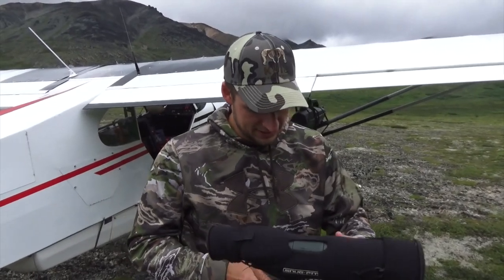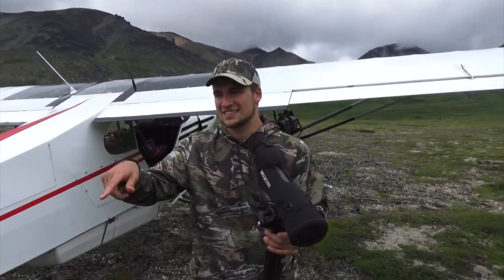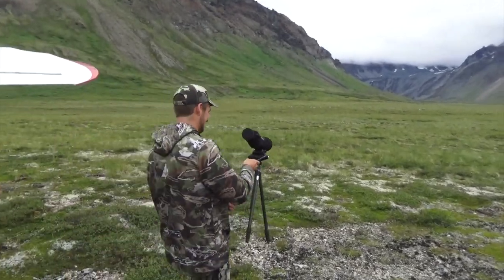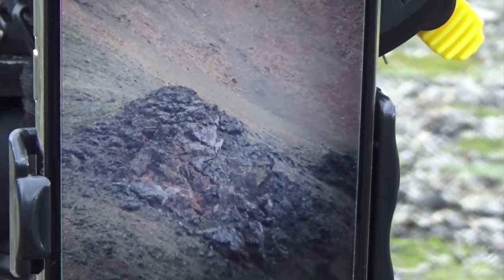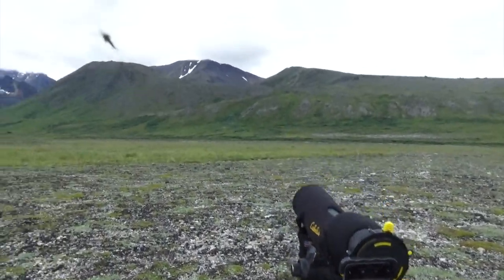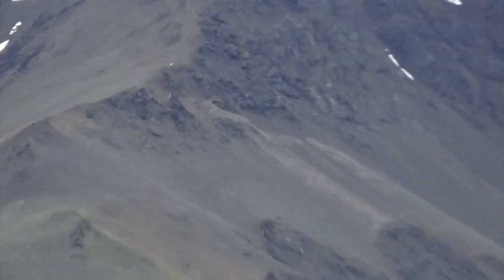We just saw a ram up on that hill over there, so we're going to try and get a better look at it. Just landed here on this nice little gravel rock runway right there in the middle. Just a little dude — looks like about a three-quarter curl.